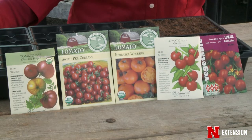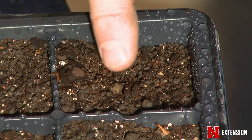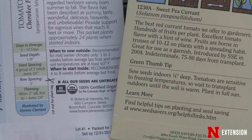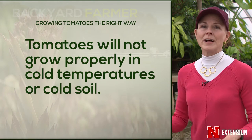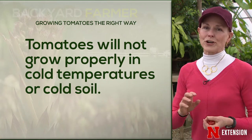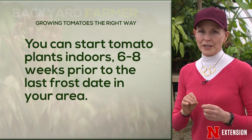You have many choices. If you want to start your tomatoes from seed you can certainly do that. A mistake people make is they start them way too early, then they get lanky and leggy and hard to transplant into the garden. So pay attention to your frost-free date, because tomatoes absolutely do not like temperatures — and that includes soil temperature — that are too low. Typically we say six to eight weeks prior to that last frost date for your area.